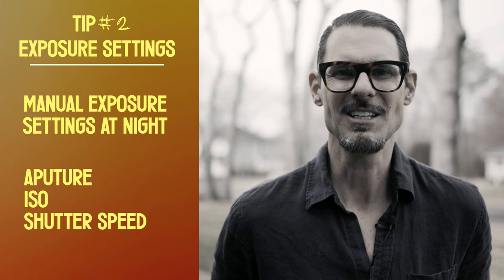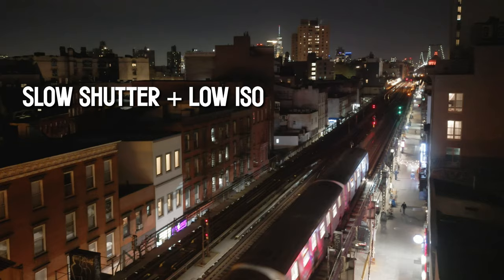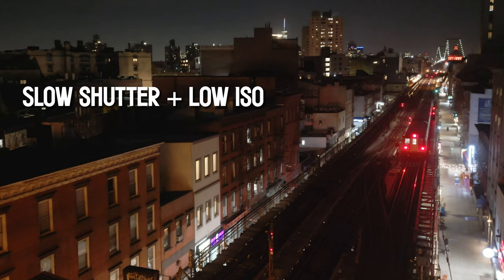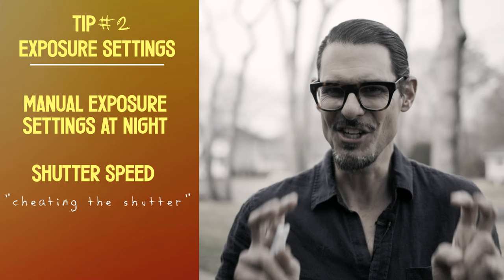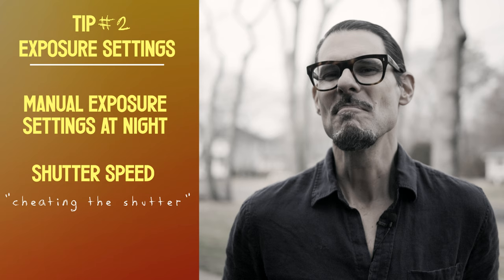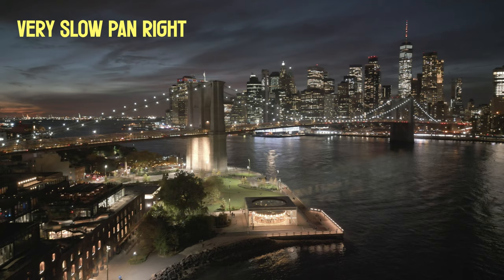For shutter speed, you can go very low at night because motion blur is generally much harder to notice. Going with the slowest shutter speed possible — talking video mode here — will really help to brighten your scene and keep the ISO as low as possible. It's called 'cheating the shutter' when you adjust the shutter speed off the 180-degree rule. At night, there's generally no need to be dogmatic to the 180-degree shutter rule.